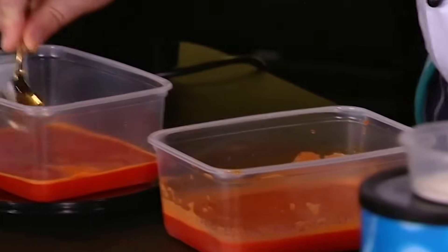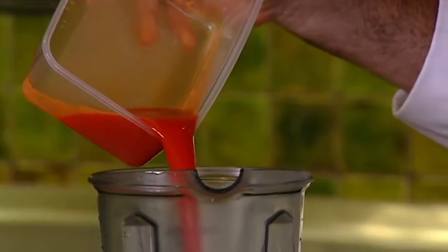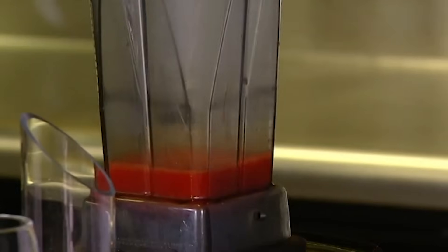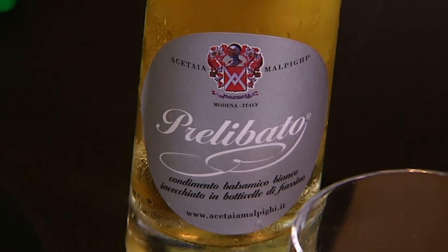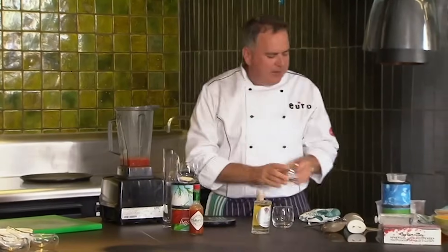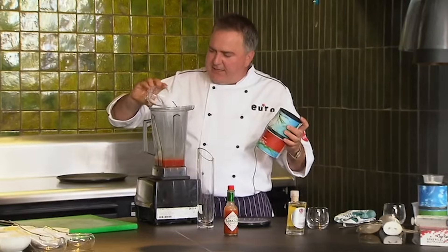It's important when doing this sort of thing that the measurements are exact. If they're not, suddenly you'll find things don't work. The 200 grams of our red pepper juice goes in. Now we've got a little sugar just to sweeten it up, our wonderful white balsamic — the prolabito — which is going to go in. And we know that's our secret weapon to making everything taste great. Then we've got 2 grams of agar, exactly measured out, goes in there.